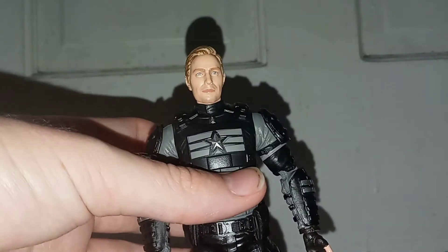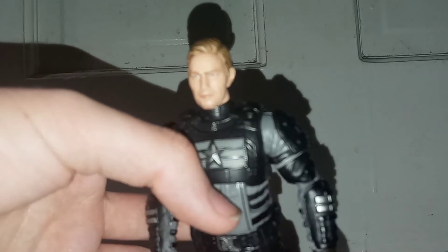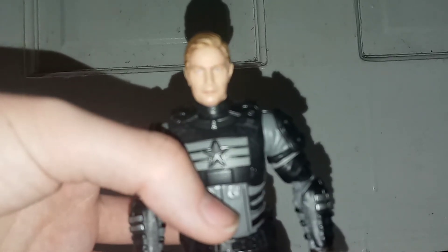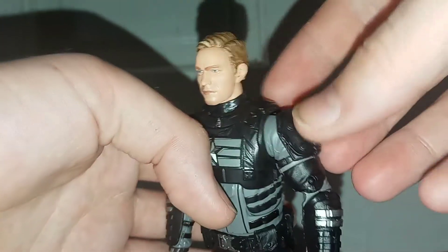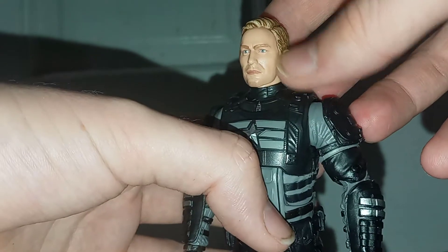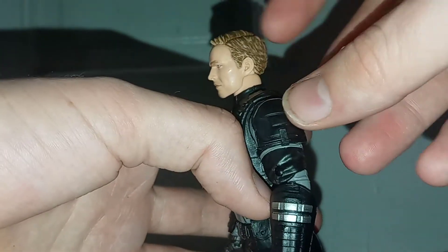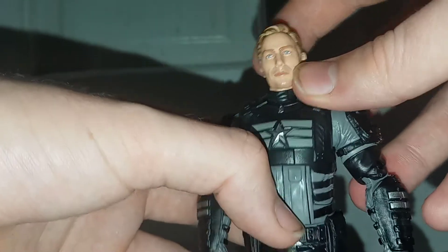Let's take a look at that head sculpt, because this is new. I believe these are digital head sculpts — they said these were going to be the first head sculpts that were digital for non-live-action based characters. And I've got to say, it looks pretty good. It looks like Cap from the game as I remember seeing him from the trailers. It's got some dark in the blonde, so it does look realistic. I actually really like it.